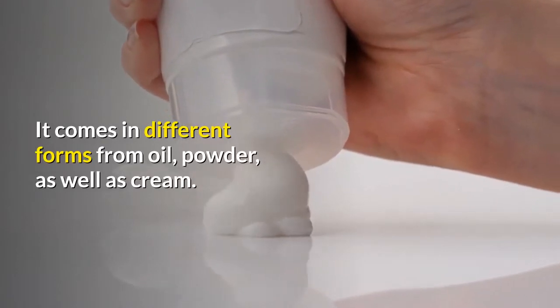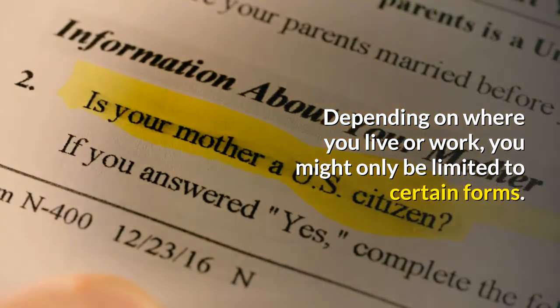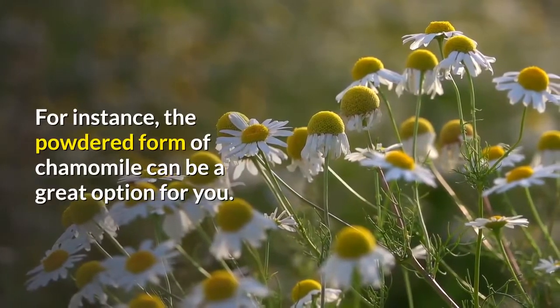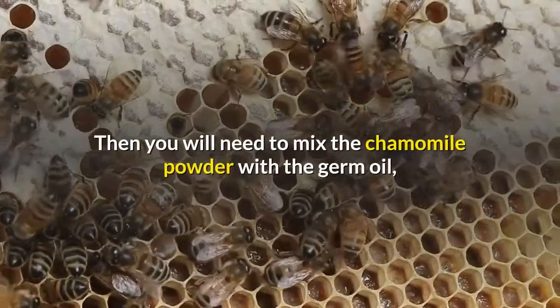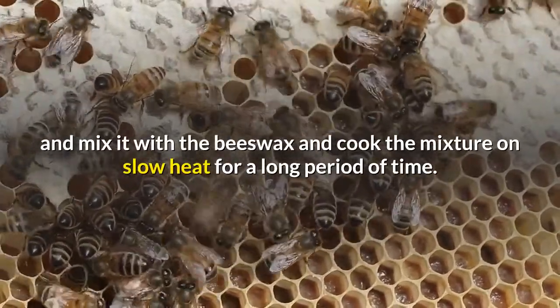Chamomile is best used as an ointment and it comes in different forms — oil, powder, as well as cream. Depending on where you live or work, you might only be limited to certain forms. For instance, the powdered form of chamomile can be a great option. You will need to mix the chamomile powder with germ oil and beeswax, then cook the mixture on slow heat.